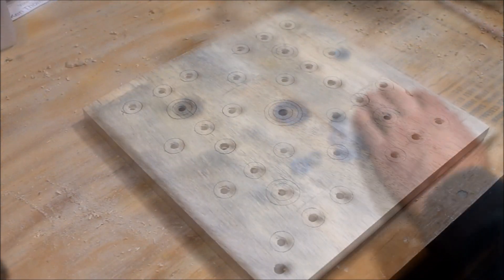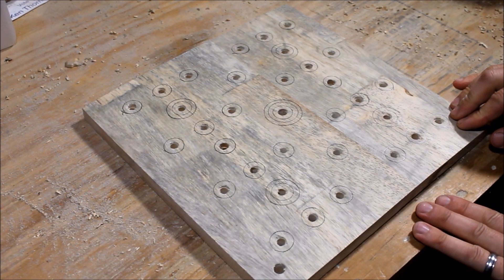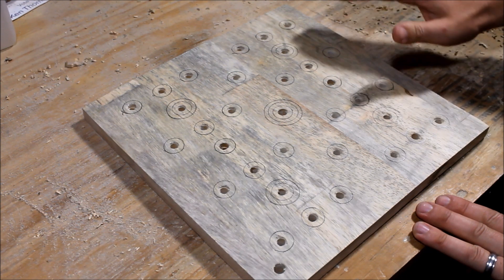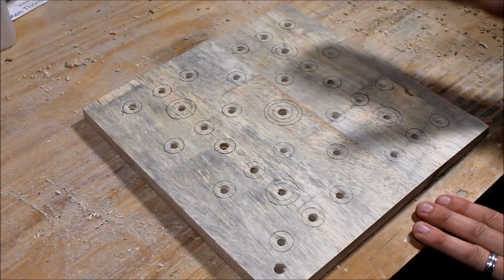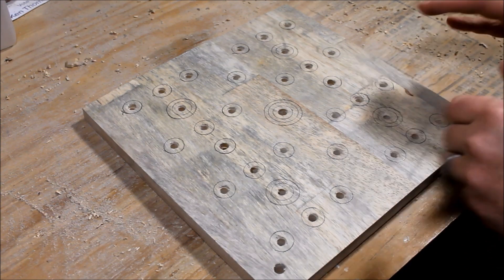We've got all our circles drawn — they're not all perfect but should give us a good idea of where to stay with the paint. I picked out a few different colors to use to color-code these holes so it makes it easier to identify which holes are which.